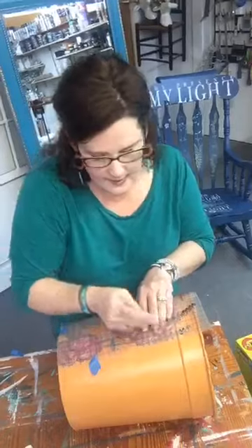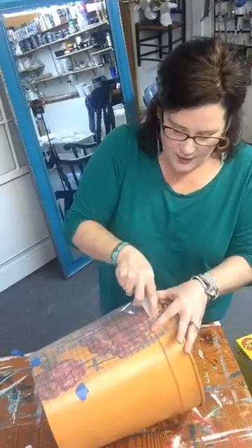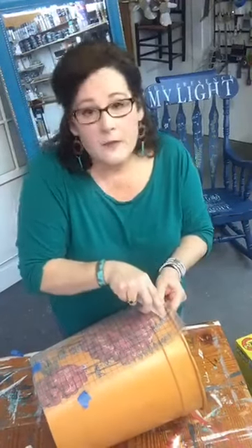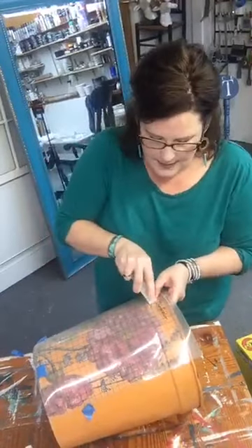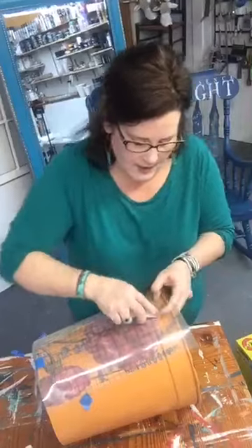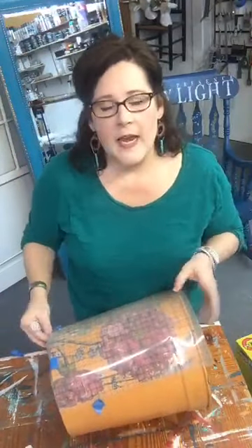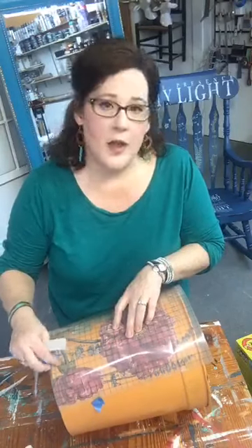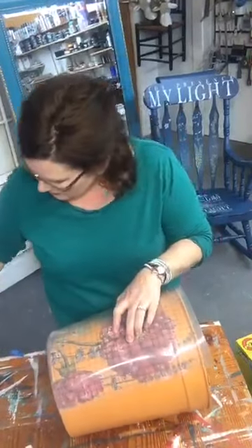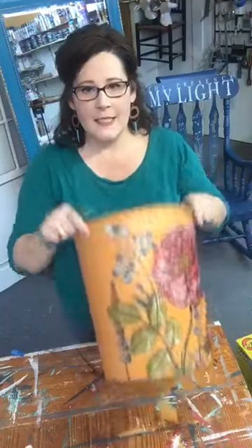I meant to mention — I coated this with big top, but depending on what you're doing, I've done lots of transfers without sealing first. However, I'm finding that transfers over DIY paint do much better and release much easier if you put your sealer down first. If I'm doing a piece of furniture and want the full effect of wax, then I will not seal before the transfer. But with everything else I'm using big top first — it's a much quicker process.